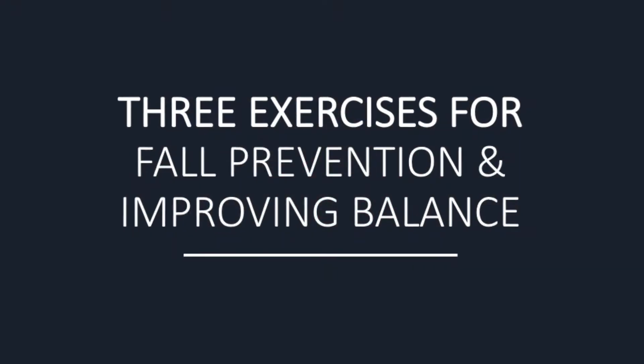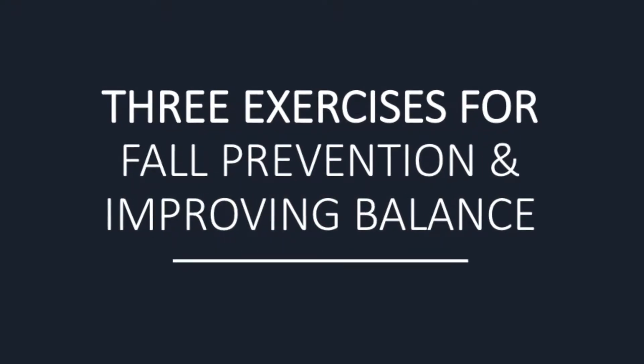Hey there, my name is Biagio Manta. I'm a physical therapist with Elite Physical Therapy, and this month's videos we're going to be talking about fall prevention — tips, tricks, and advice on how you can minimize your risk for falls. Today I'm going to talk about my top three favorite exercises for fall prevention and balance training.